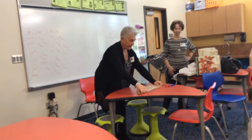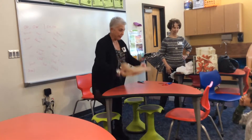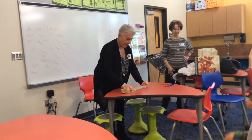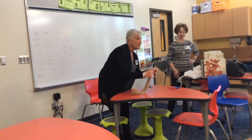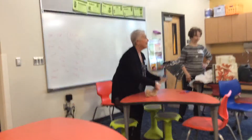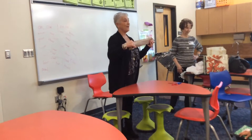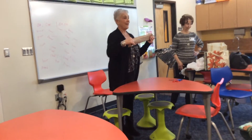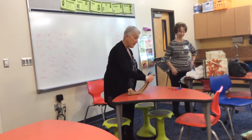Then you fold it in half like a hot dog. Half again. Kind of like fractions — she folded it in half, then she folded it in half again, so a fourth, and then eighths. No, I'm only doing it four times.